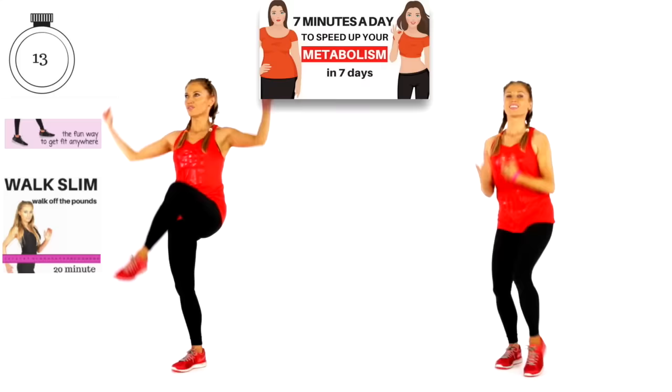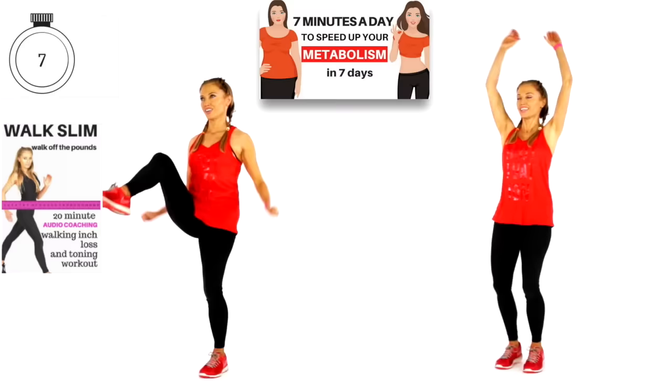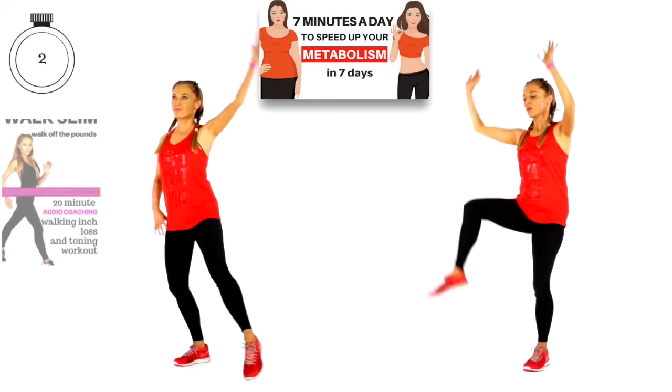We've got last 10 seconds now — let's keep going, pushing through, doing really well. Do make sure you land softly and keep the tummy muscles pulled in tight. Last five — four, three, two, and one.